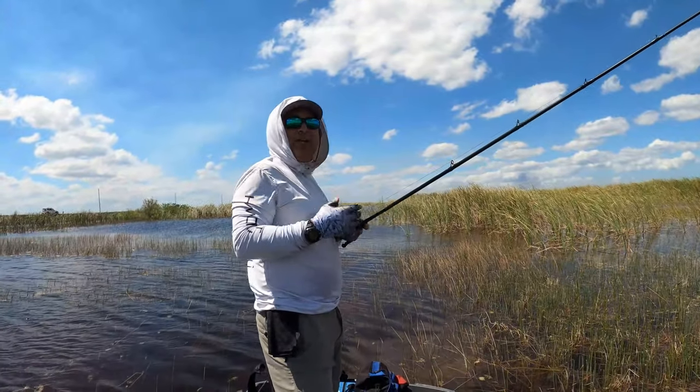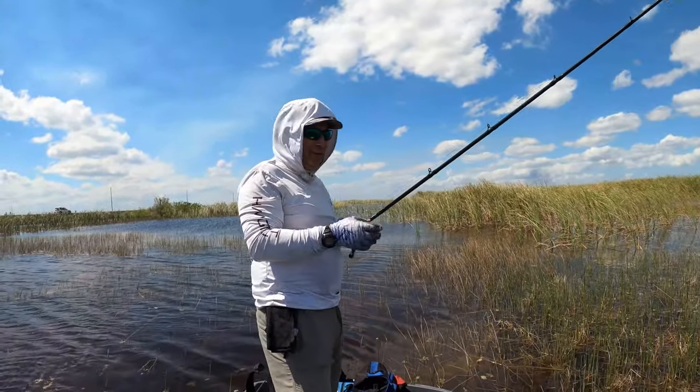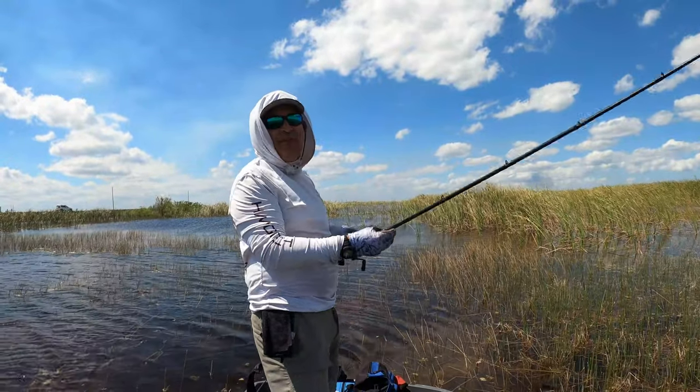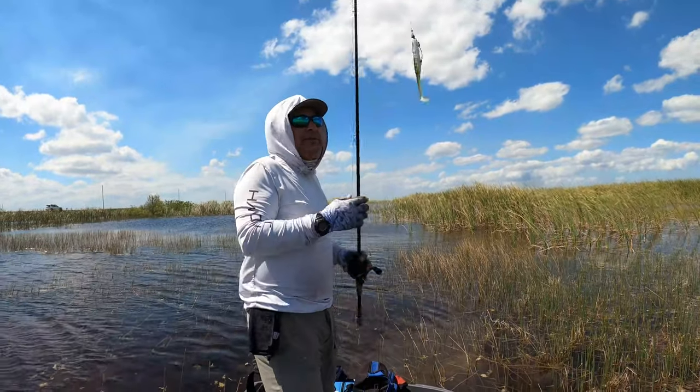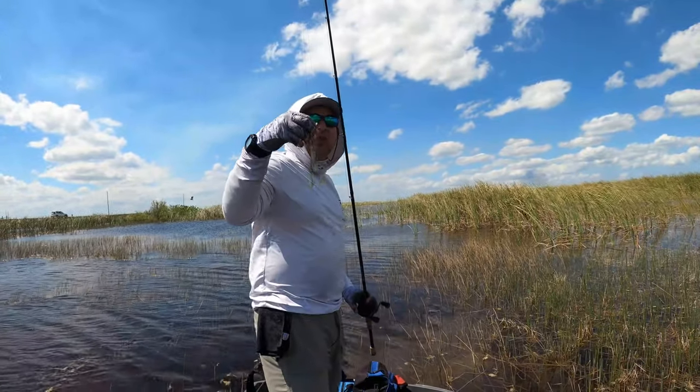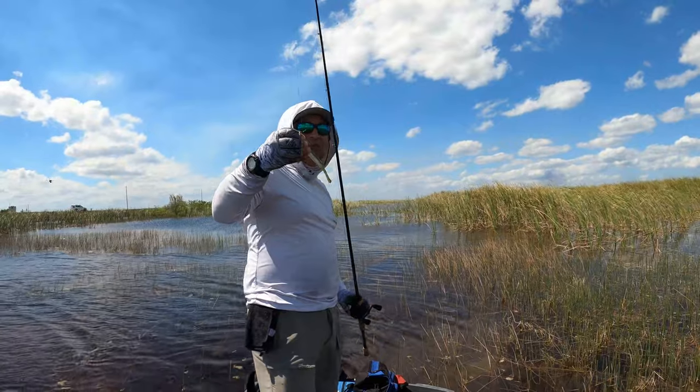In case anybody's curious about what outfit I'm pulling these bass out of cover with: it's the Champion 735 SLX with 45-pound braid, an Owner swim hook, and a Locket Lures swim minnow.